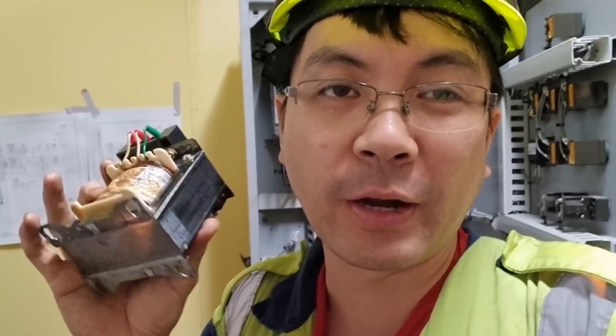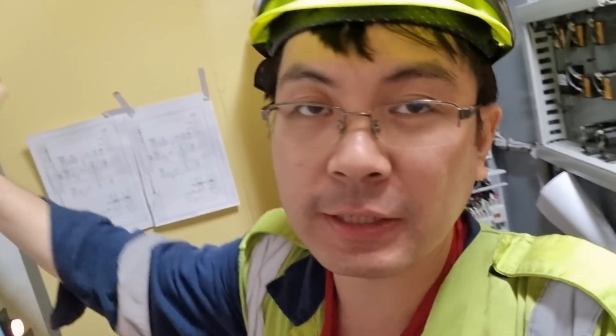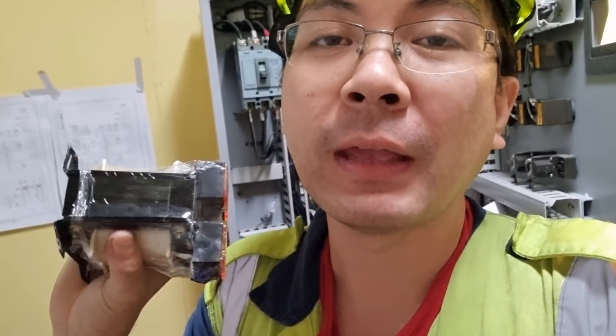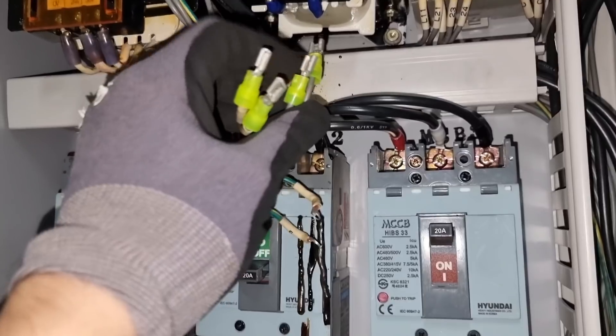This transformer was found burnt and we need to replace it — good thing we have a spare. We will install the spare, but as I always say, there is a reason why the old one got burnt. It means something is wrong with the line, possibly a short circuit, and that's what we need to find out. So I installed the transformer back but will not connect the wiring until I trace which one is causing the short circuit.